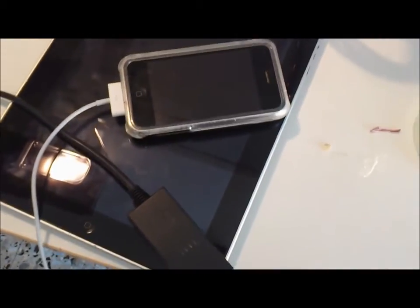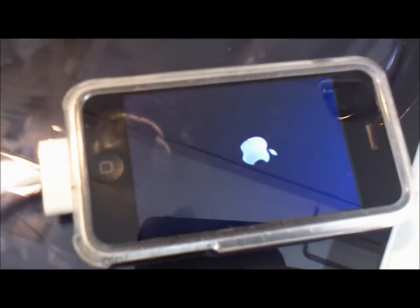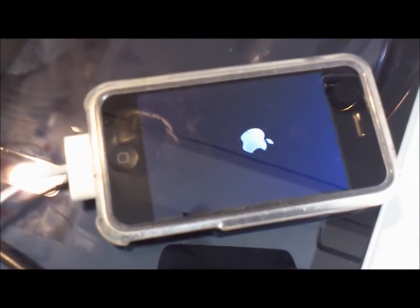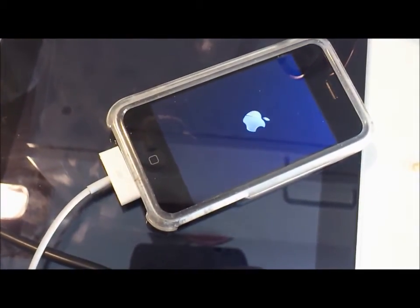Now I plug in my iPhone. I put the smallest fire I have. Check the time — it's 9:08. The LED light is blinking already, so it's really instantaneous. It's charging already and working fine.